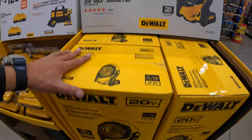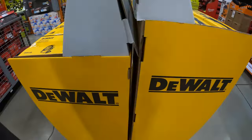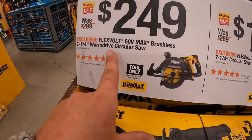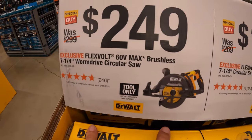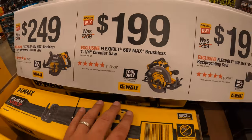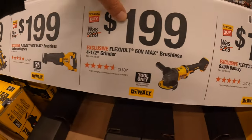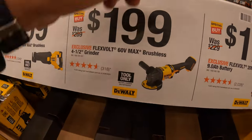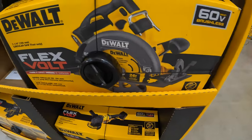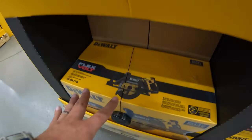$99 for their 20-volt max jobsite fan, tool only, IP54 rated. FlexVolt has this going on: $249 for their FlexVolt 60-volt max brushless 7.25-inch worm-style drive circular saw. $199 for their FlexVolt 60-volt max brushless 7.25-inch circular saw. $199 for their FlexVolt 60-volt max brushless reciprocating saw, full-sized. $199 for their FlexVolt 60-volt max brushless 4.5-inch grinder. And $179 for their FlexVolt 20/60-volt max 9 amp hour battery.